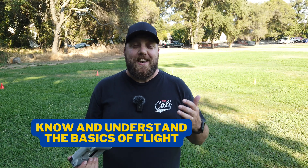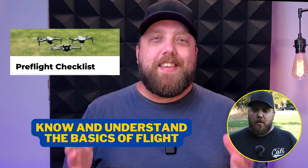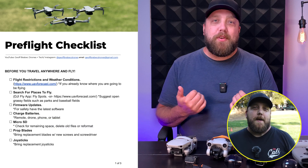It's important to know and understand the basics of flight before you just take off and fly. So I suggest, if you haven't watched my pre-flight checklist video, to go and do that now, and I'll link it in the cards above.